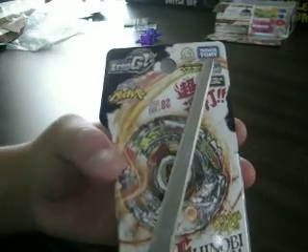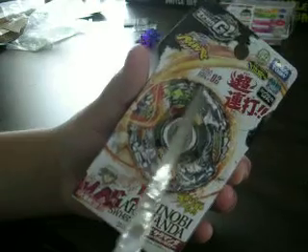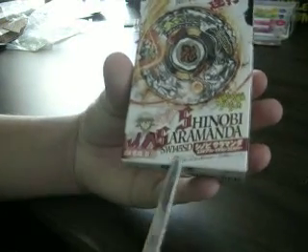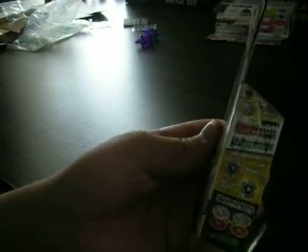It has the Kartomi right spin, balance type. It has a stone face full of BBG2. The character's name, I think, is Shinobi. And this is Shinobi Saramanda SW145SD, like the Poison Serpent. It's showing you the exchange of middle wheels and stuff, the different modes, the parts, the combination, and other writing and labels.